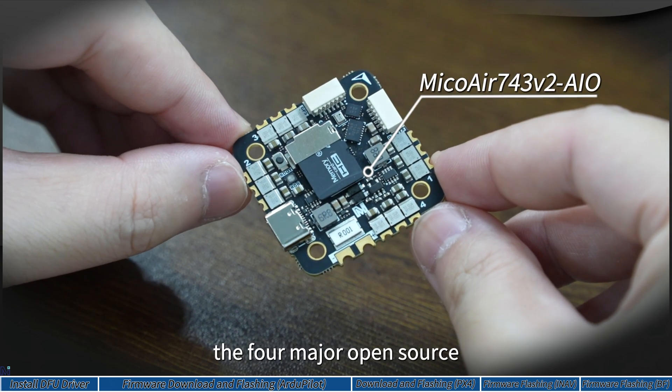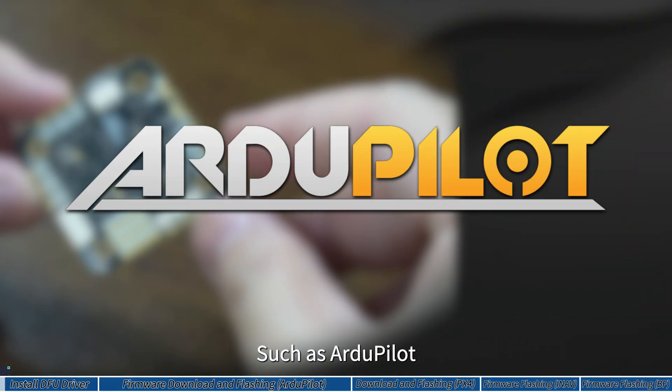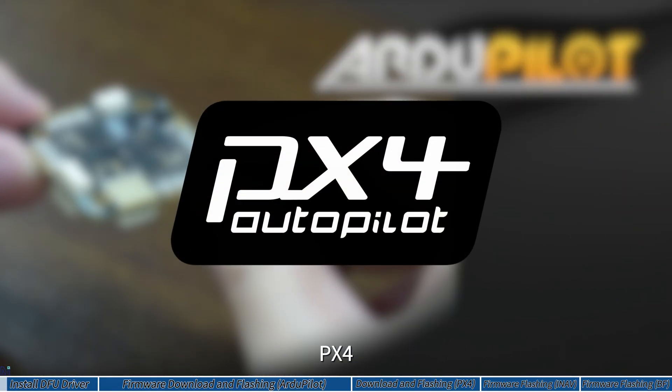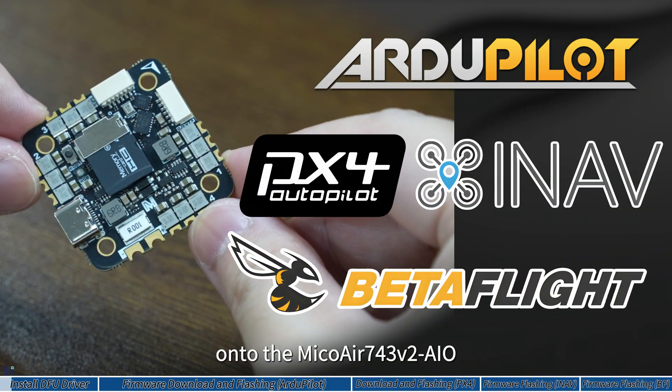This video will show you how to flash the four major open-source flight controller firmwares, such as ArduPilot, PX4, INAV, and Betaflight, onto the Meco Air 7.4.3 version AIO.